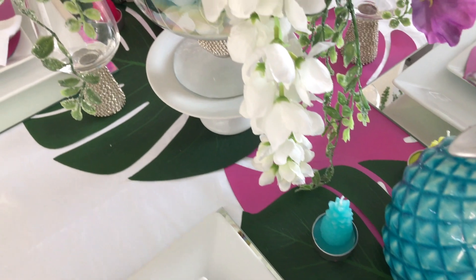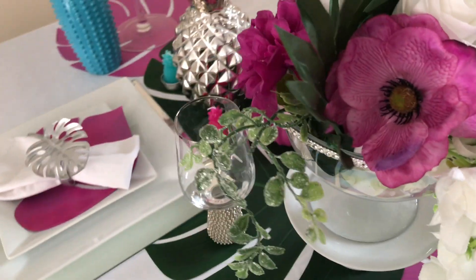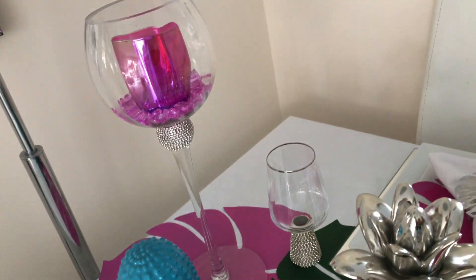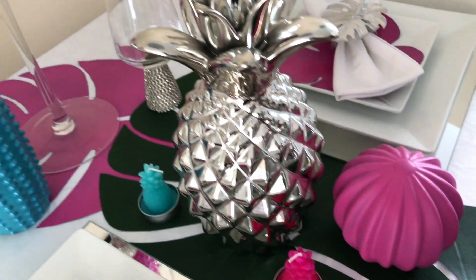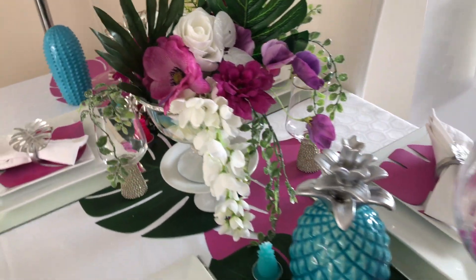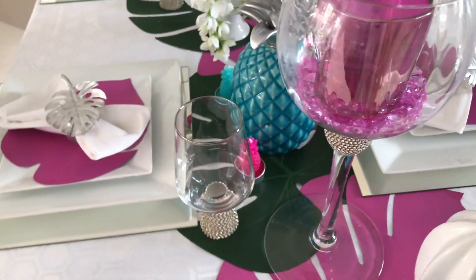The pineapple candles are from a supermarket in France, and the turquoise pineapple is also from France. The silver one is from eBay, and the cacti are an IKEA hack.